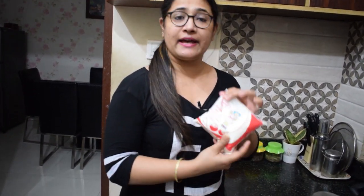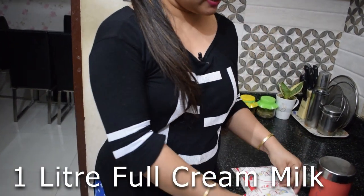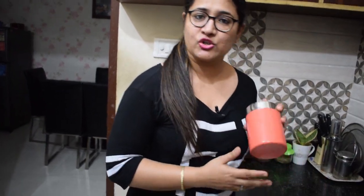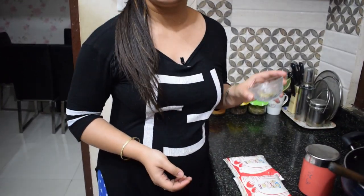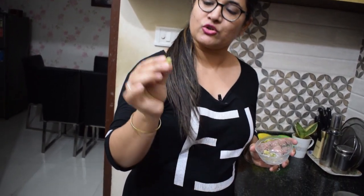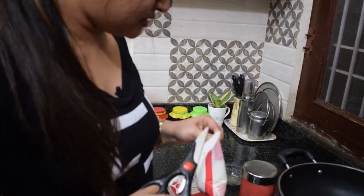For making kulfi, I have used full cream milk — this is almost 1 to 1.5 kg. Besides that, we need sugar and elaichi powder. I will add the elaichi powder into the mixture because its fragrance is very good. Let's start — you can use a non-stick pan, aluminium pan, or anything.